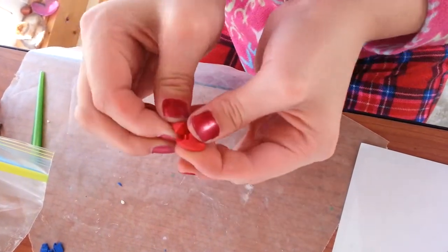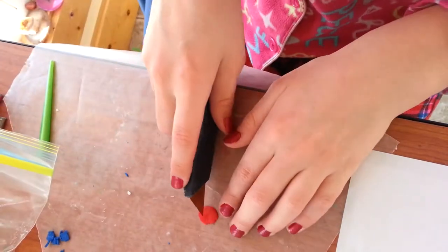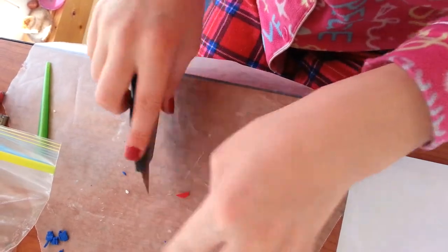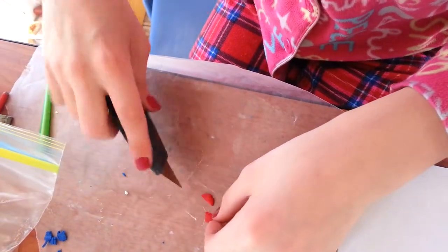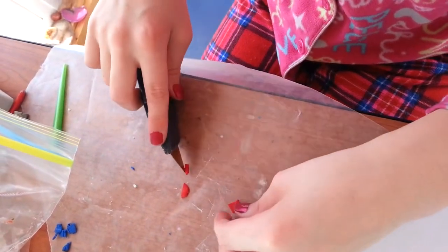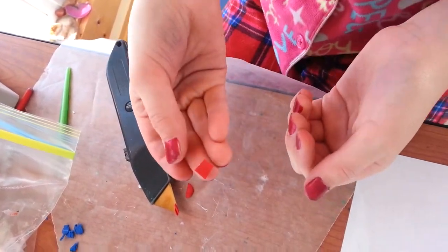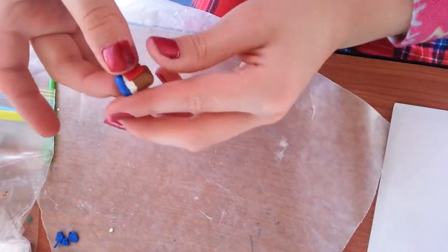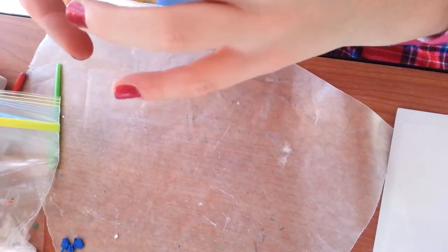Next, take your red clay and make a little label. Take a part of your red, make it flat, and then use an X-Acto knife or a small knife and cut a square — or a rectangle, really any shape — the size you want. Pick a spot for your label and just push it on. If you want it to be the same thickness as your cup, just roll it in.